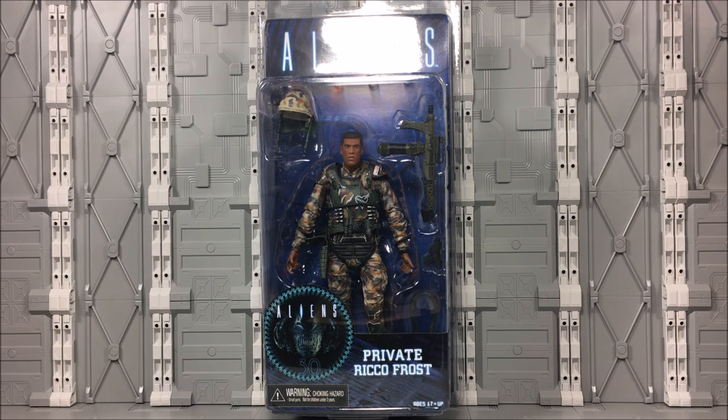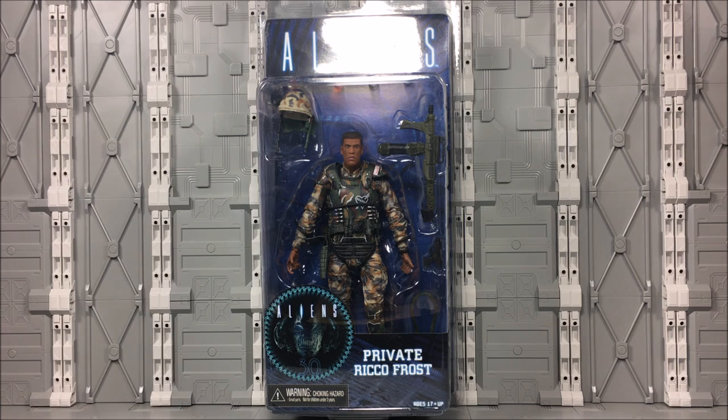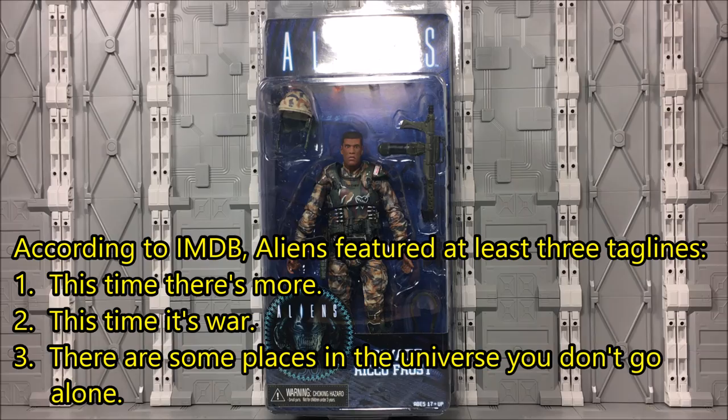Hey there, Aliens fans. This is Wesitron. Today we're going to be taking a look at NECA's Aliens Private Rico Frost action figure. This is from the newest wave, and it also includes Vasquez, which was the big holdout for this wave — the one that everybody was waiting to see. But personally, I really like the Marines, and I like that we're getting to see Frost in here too.